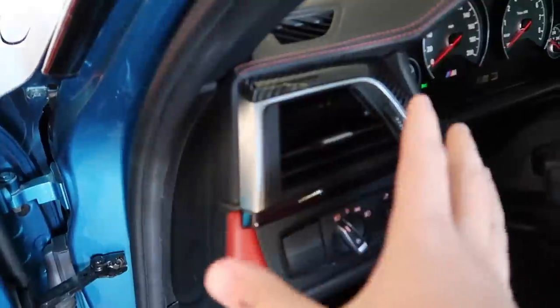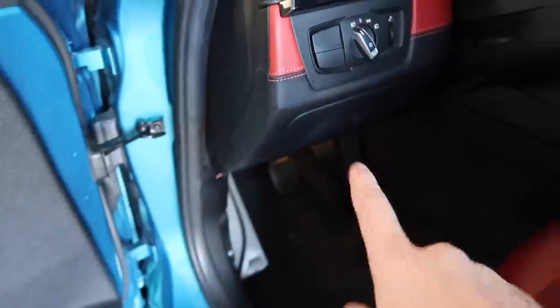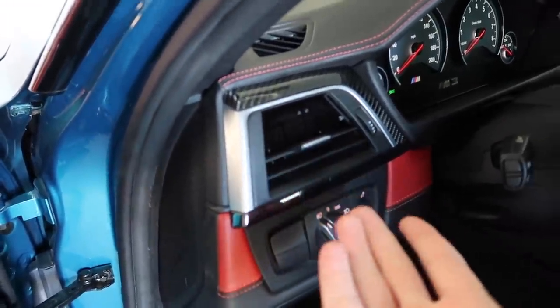It's this guy right here that for some reason isn't working anymore. I'm not sure if I broke it or what exactly, but let's go ahead and disconnect this, disconnect a few things down there, and figure out why this isn't working. Maybe a cut wire — it's possible.